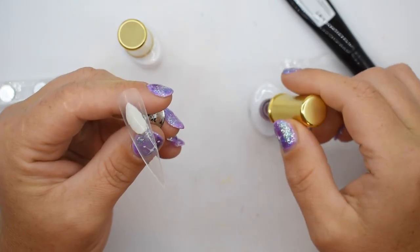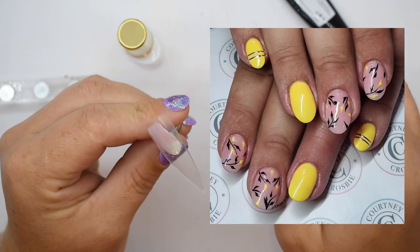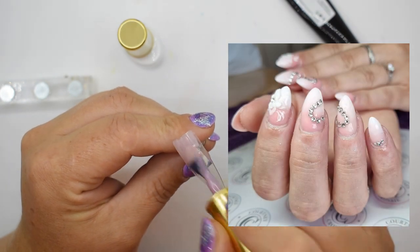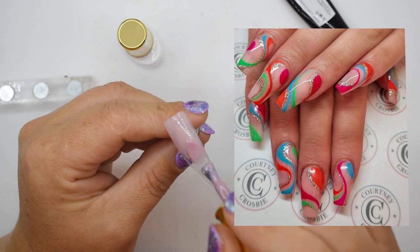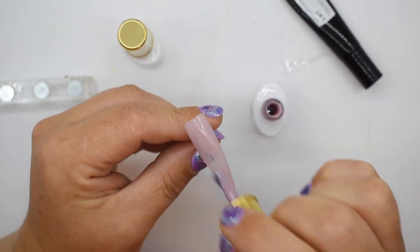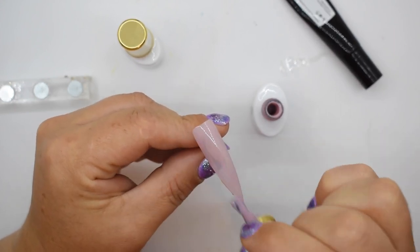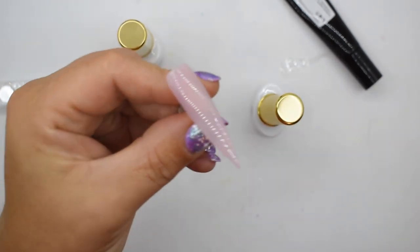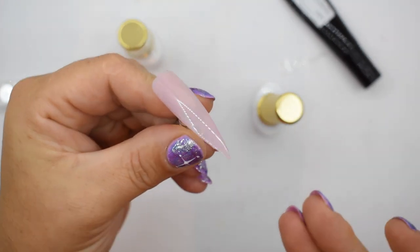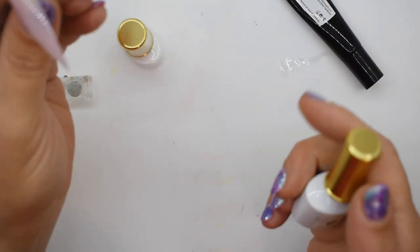I use it on every client who wants to have a French manicure or a natural looking manicure. Baby boomers — I did one yesterday with this gel, not this particular color, but this is a nice color. It's more on the purple nude spectrum than pink, and it doesn't cover all the way, but that's what you want because you want it to be more natural and look like the color of somebody's actual nail bed. So I'm going to put that in the light to cure.